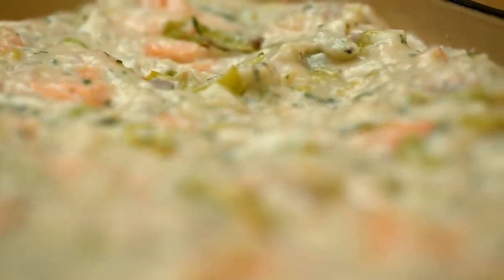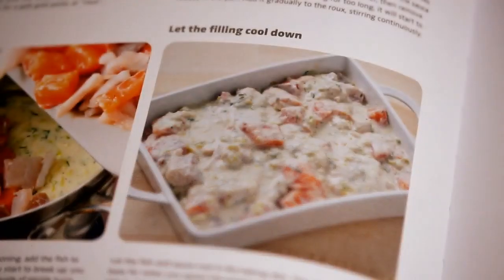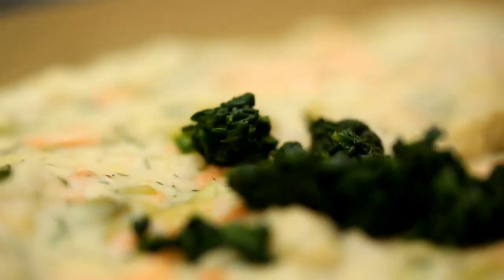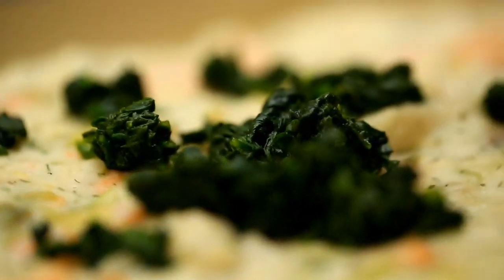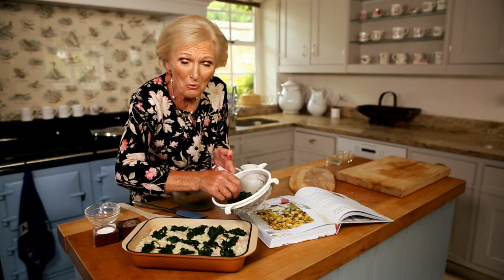So there it is in the dish. Leave it to cool a little because it will give it a firmer base to put the spinach on and the crushed potato. Now to the spinach, which I have wilted. I'm going to just put a layer of spinach on top — it's just to give a little bit of difference of colour. And if you were doing this for children who aren't very fond of spinach, you could always put the spinach at one end.